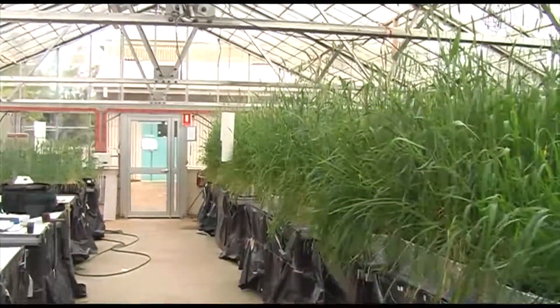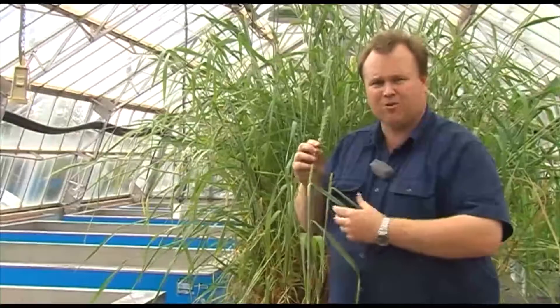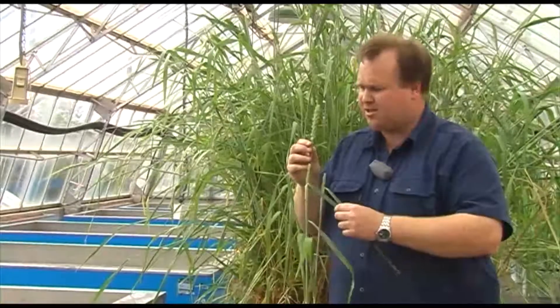Before we can start breeding for resistance, we need to have some plants that are resistant to breed from. When this work started, no commercial varieties had resistance at all, so what we have to do is go looking for sources of resistance. One area where we've found abundant sources of resistance is in wild relatives and landraces of wheat.